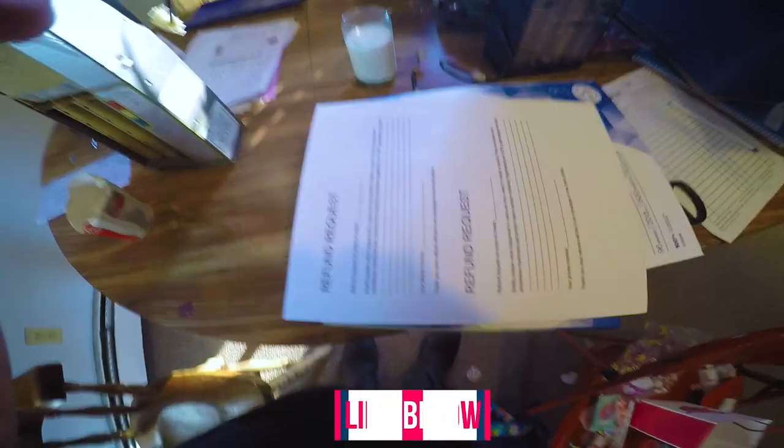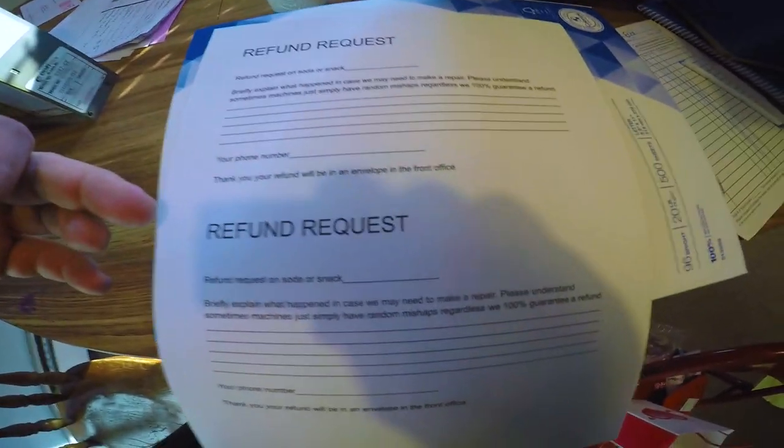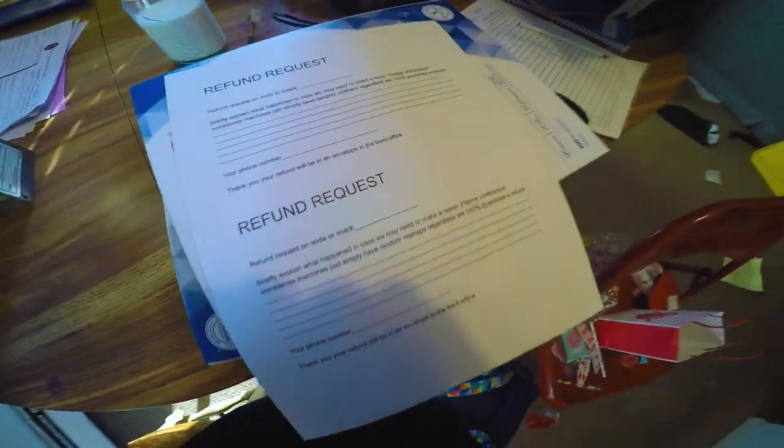I got this really cool idea from Wayne Hunter — I'll have his channel linked in the description below. He does some pretty good stuff. He's got these refund request slips on his machines, so I'm gonna start doing that because that's a great idea.